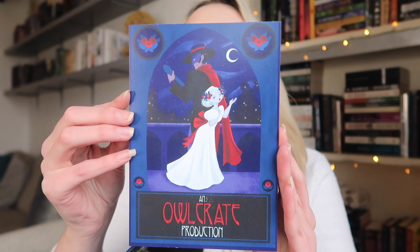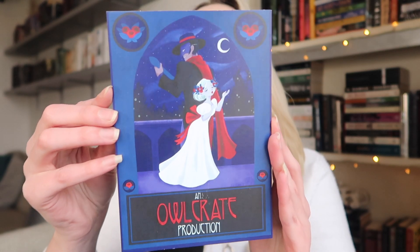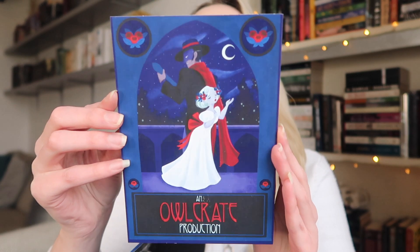Now onto the March box! I love that they used blue tape and the inside is black. The theme is 'Music of the Night' and the art for this month gives me Phantom of the Opera vibes. Very nice.